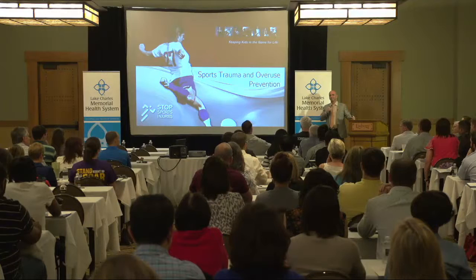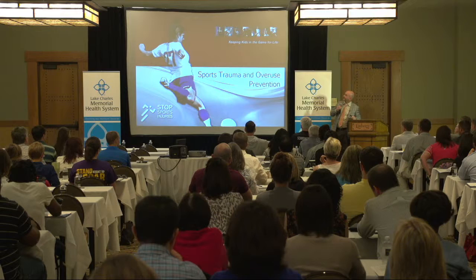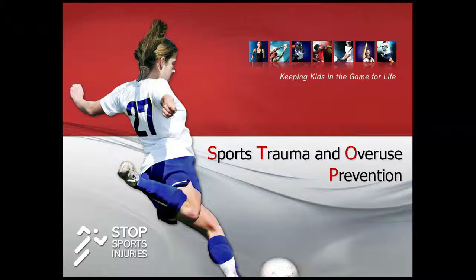How many people in here are athletic trainers or therapists? Any coaches? So the main gist of the talk is that most of the injuries we see, especially in throwing athletes, are overuse injuries. The STOP program is something that Jimmy Andrews started a while ago, basically looking at the amount of throwing and other activities that youths do nowadays that cause overuse injuries — injuries that happen because of repetitive activity and can hopefully be avoided.